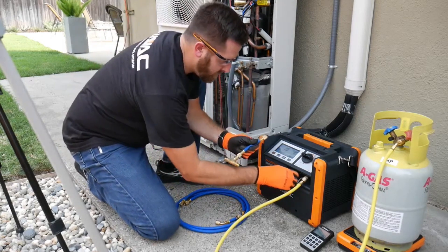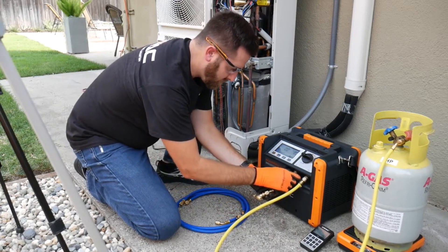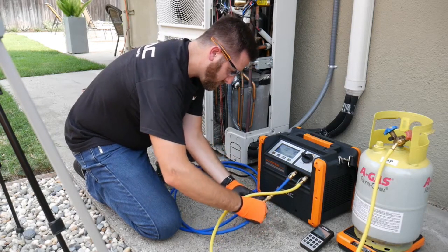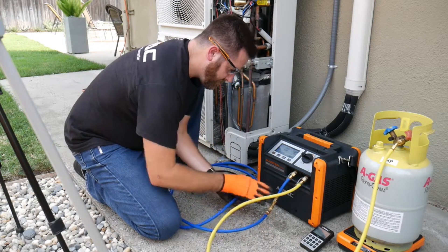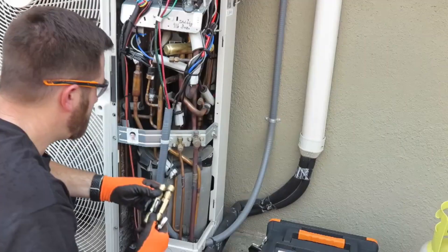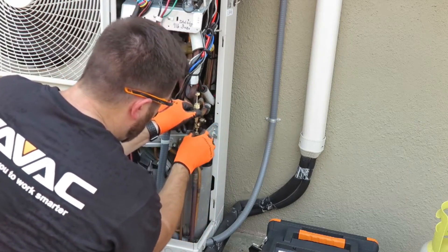We took the recovery machine up to the system to recover from both the high and low sides to get this job done as quickly as possible. Now we'll remove the valve cores to open up the pathways to the recovery machine.